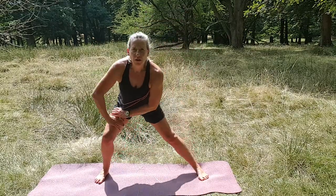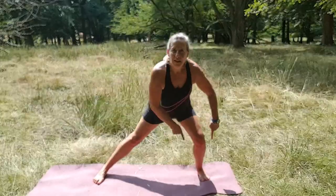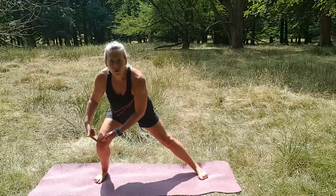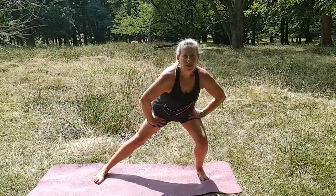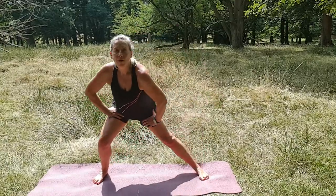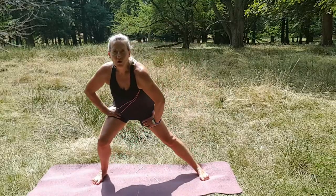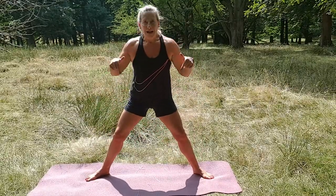Okay, now we're going to go really wide — this is a nice stretch. Lunge, other side. Shift your weight into this heel — this heel, not into your knee. Okay, back. Let's do eight, seven, six, five, four, three, two.